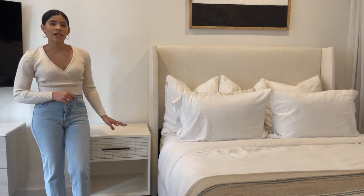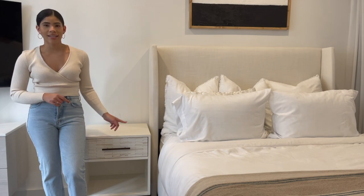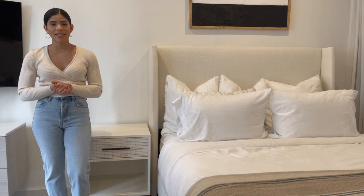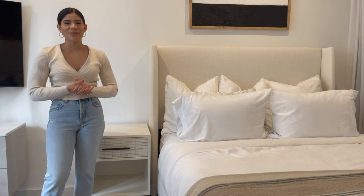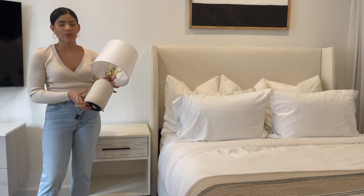I have moved to a smaller studio, so I've actually been using this nightstand as an end table right beside my couch, which makes it a very versatile piece. The decor that I'll be showing you will work for either a nightstand or an end table. So let's go ahead and get to it with look number one.